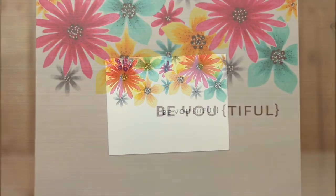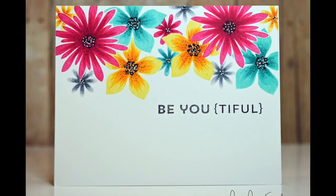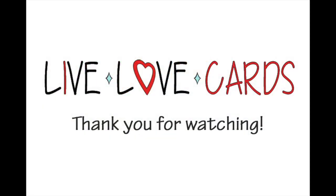So that's the card for today — a fun and easy way to jazz up your plain old silhouette stamps. Hope you enjoyed that and I will see you next time. Thanks for watching.